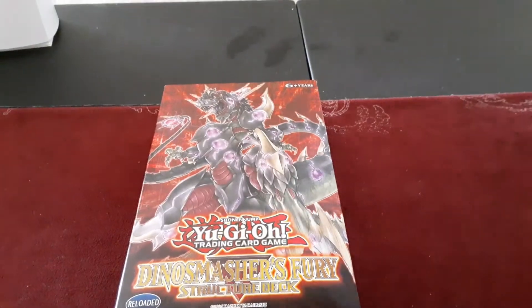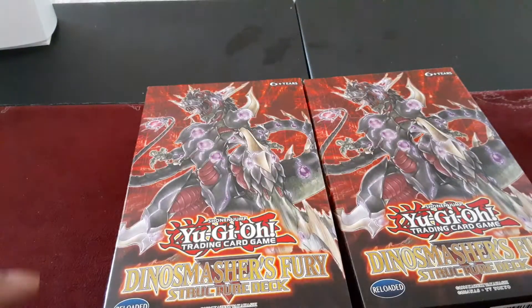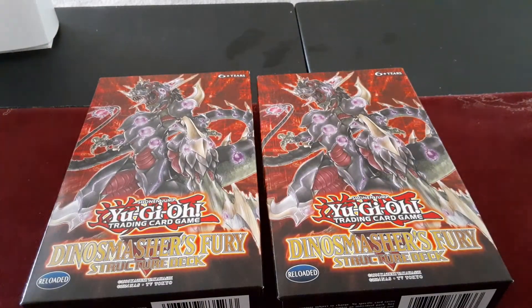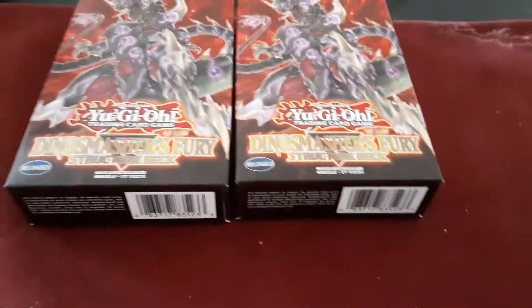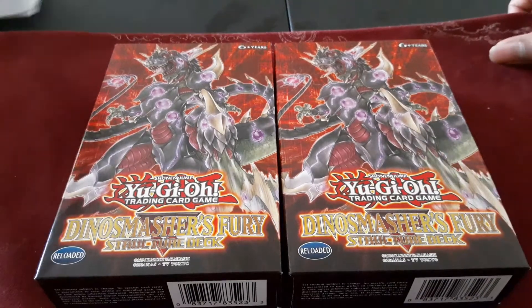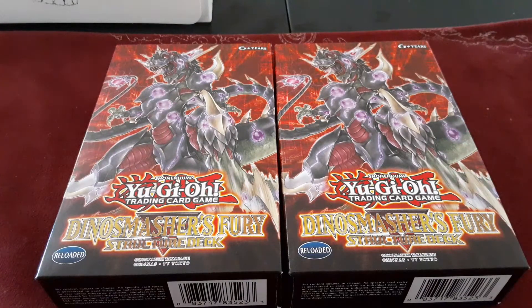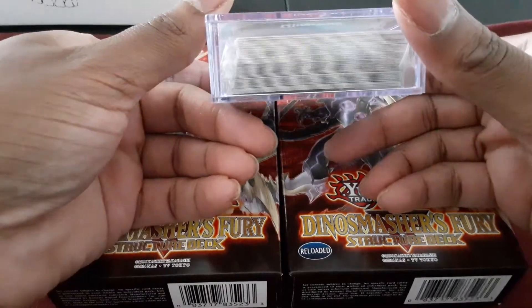We got two copies of Dino Smasher's Fury, which was on sale. This is literally a hot card — this is a grab as soon as you possibly can, because there is literally no more recirculating. You literally have to buy these as fast as possible if you see them online.